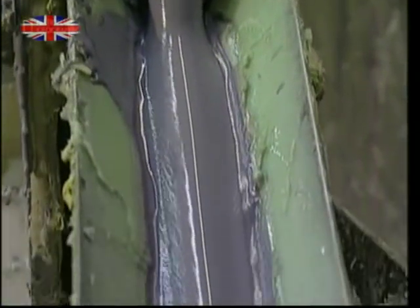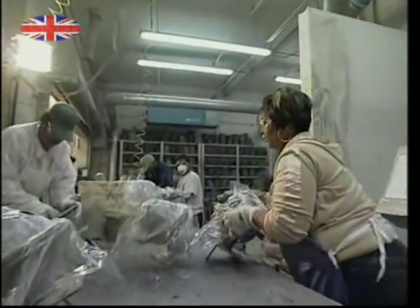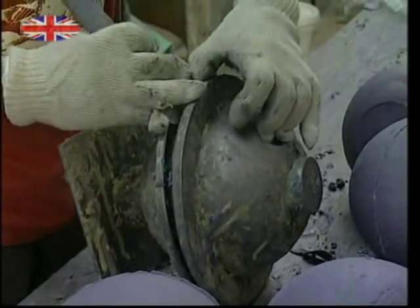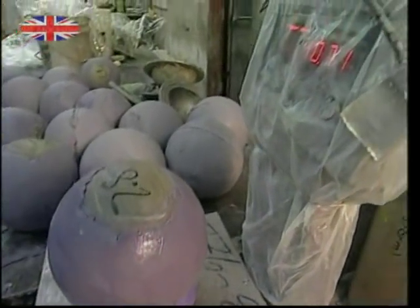The production process begins with the central core, made with this resin mixture. The mix is poured into the molds and left to set. When they're removed, each core must weigh exactly 4.85 kilos or 10.7 US pounds — no more, no less.